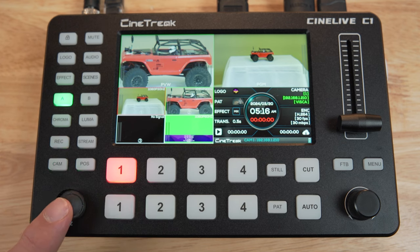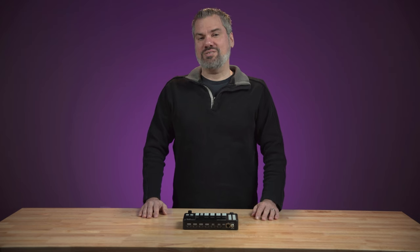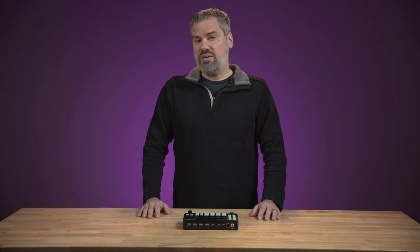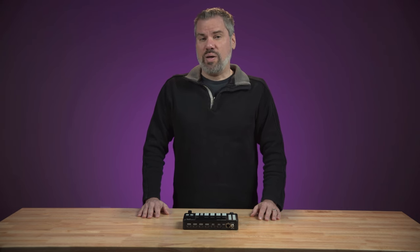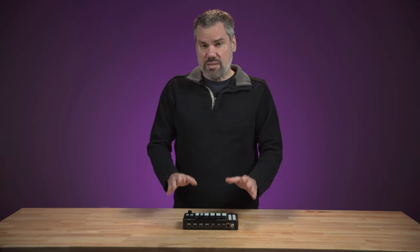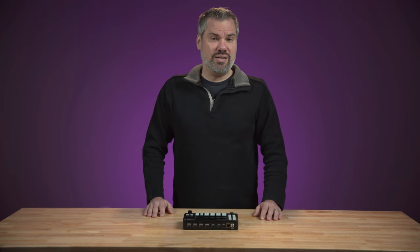In this video, I'm taking a look at the CineTrek CineLive C1 video switcher. More companies are reaching out to me wanting me to review their products, and I really don't have time and turn most of them down, so for me to make a video about something, it has to catch my attention — whether that's a unique technology, something helpful for people, or a combination of features that intrigue me.